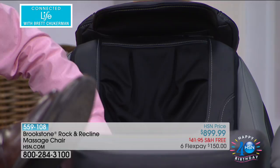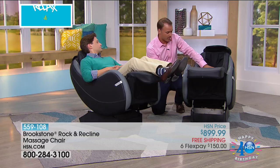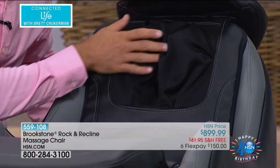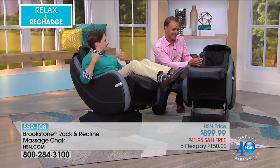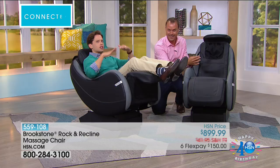You can see the Shiatsu nodes running up. You've got the adjustable pillow to make adjustments. This is working right up into your neck and shoulders — it's amazing. When they call it the rock and recline, it's literally changing angle based on where it is in your body to get maximum leverage and results. There's no massage table in the world that adjusts as you go through it. This is truly an innovative breakthrough.